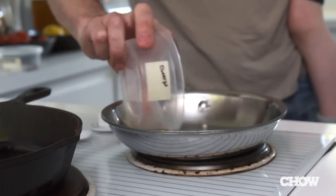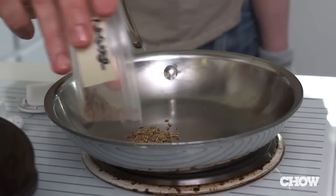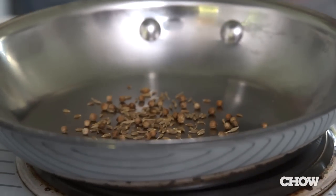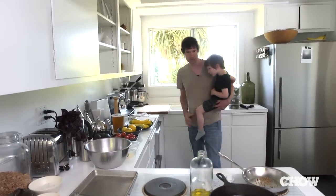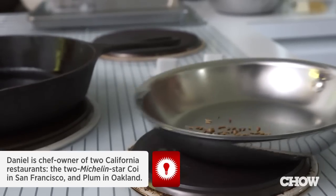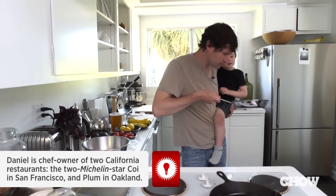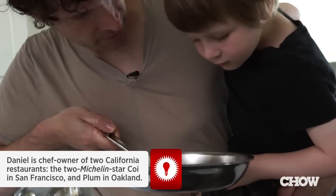This is a spice called cumin. And then this one, coriander. So we're just going to toast it very briefly. This whole kitchen is probably circa 1963 along with the house. It's kind of a big lie that you need expensive equipment to cook good food. Can you smell it? Does it smell good?